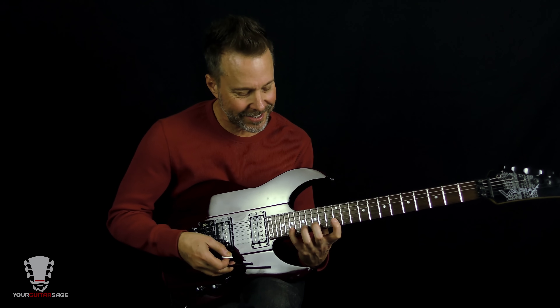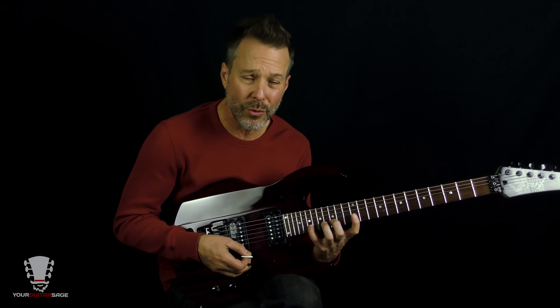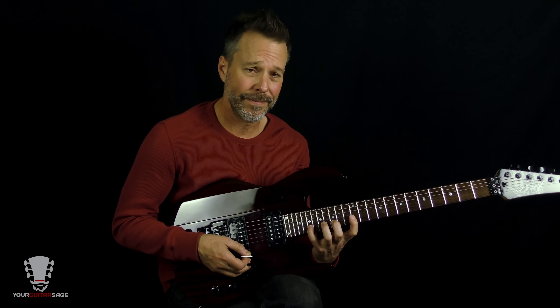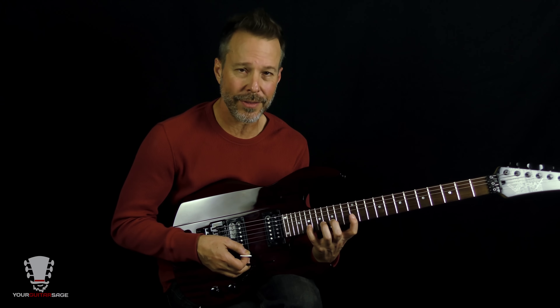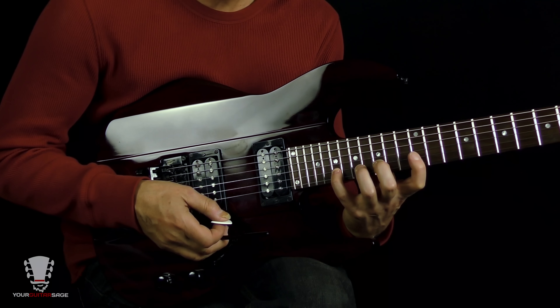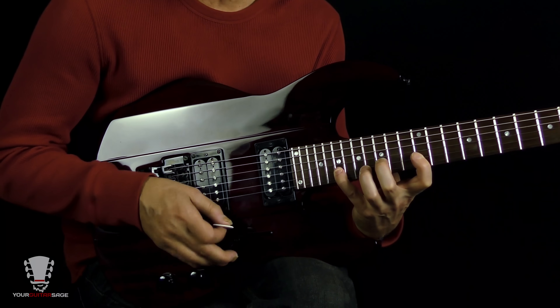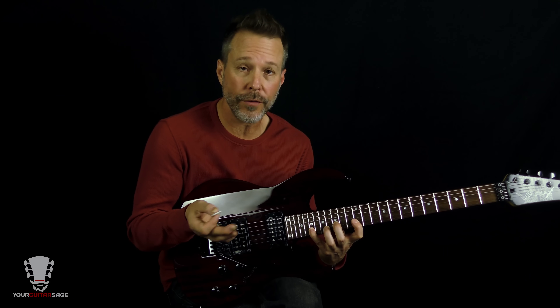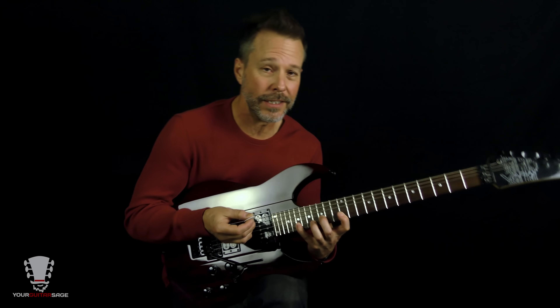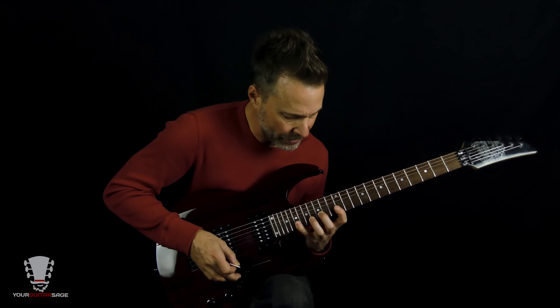This is a fun and very challenging one — a mega stretch. First time I played this I was like, who thinks like this? Eddie thinks like this. Strings one and two, and the stretch is frets 12, 15, and 19 on both strings. That's all there is for this particular lick.